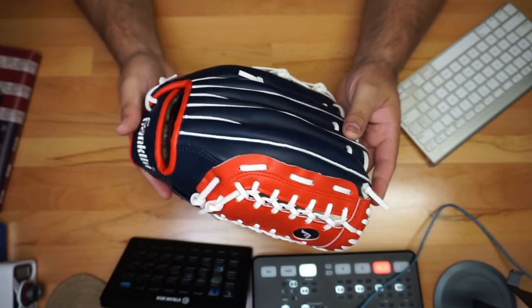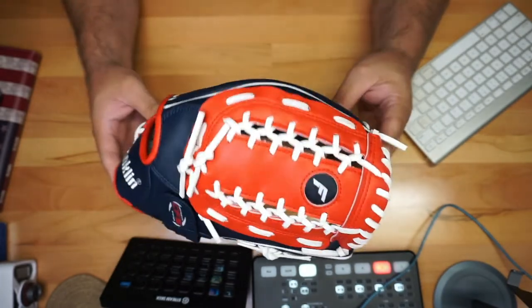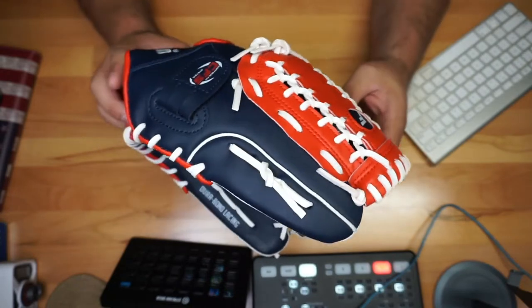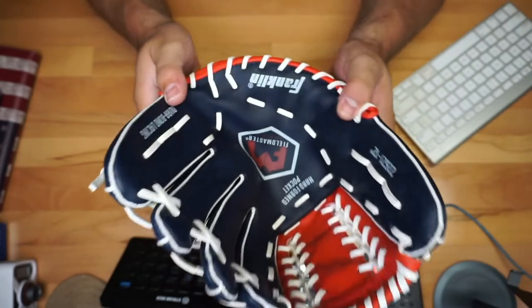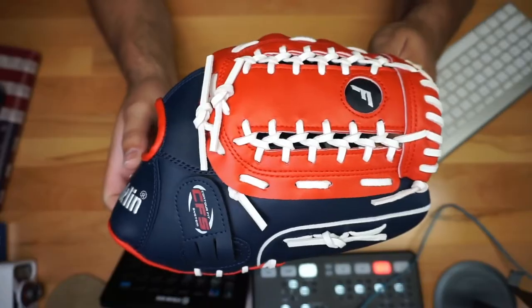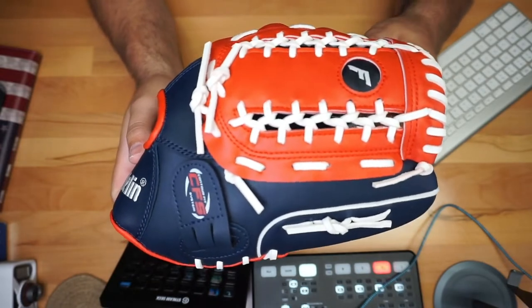I love the design — it's very unique, really kind of classic. If you're out there playing, not too many people are going to have a glove like this, so it's going to be yours. You can see the inside right here. This is the Franklin Sport baseball and softball glove.